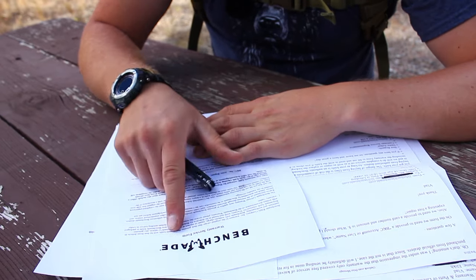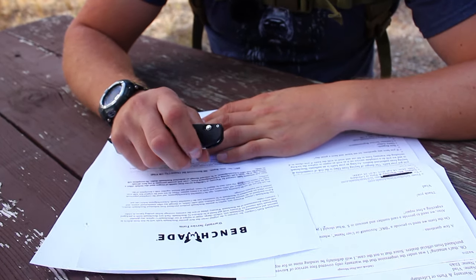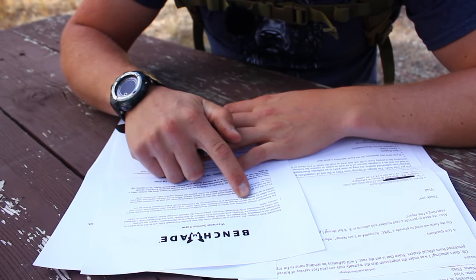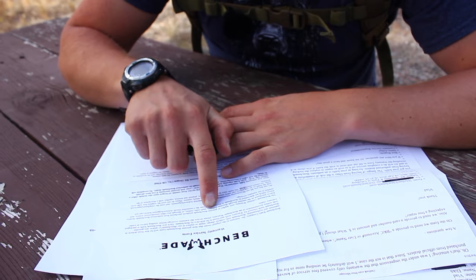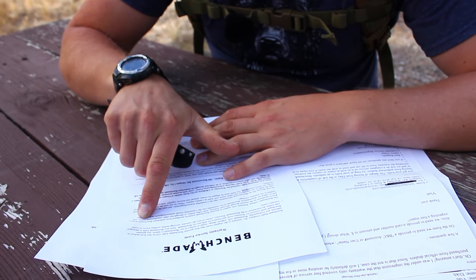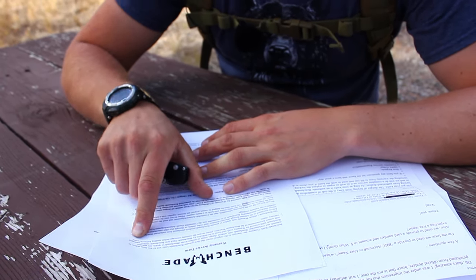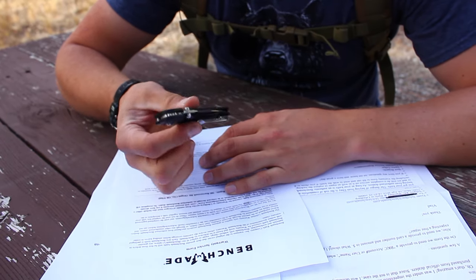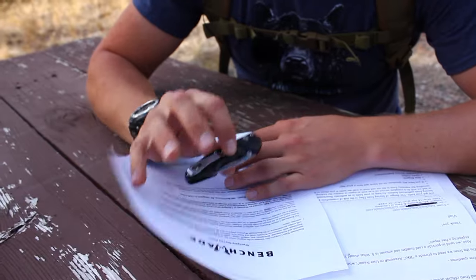So I went to Benchmade's website and found their warranty, and it says that Benchmade's lifetime warranty only applies to genuine Benchmade products purchased from authorized Benchmade dealers. That was a problem for me because I bought this on eBay, and I thought for a while that they wouldn't cover this issue.